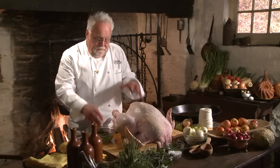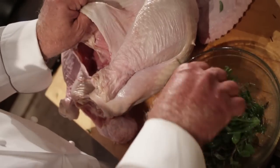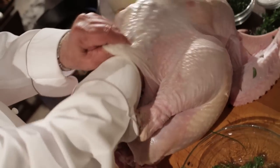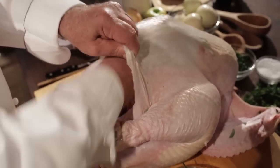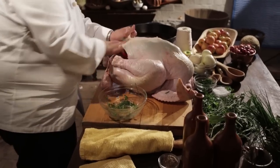Now comes the important part of getting these herbs under the skin and the breast of the turkey. I opened up the pocket earlier. Now I just take the herbs and put them right down. You want to spread them around all over the breast — just half and half it. And the other side, the same thing.